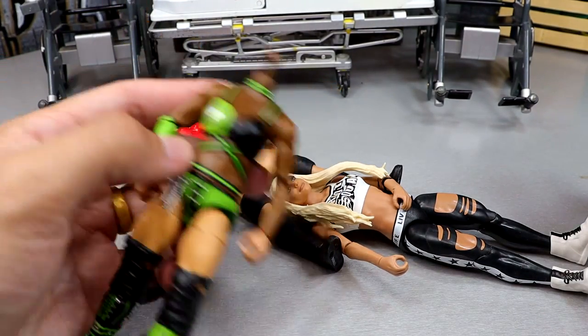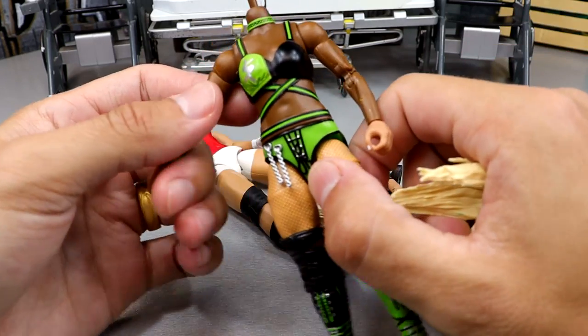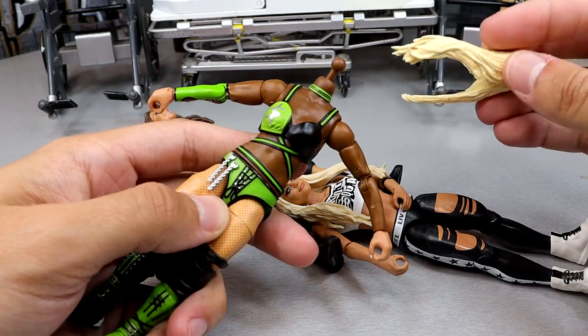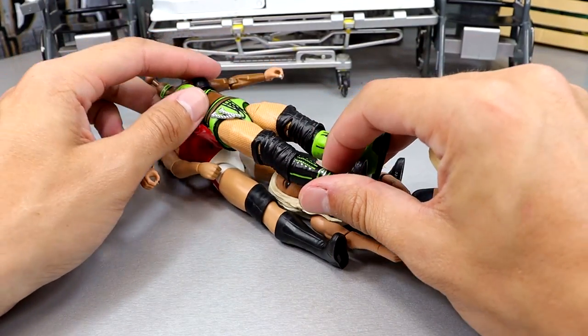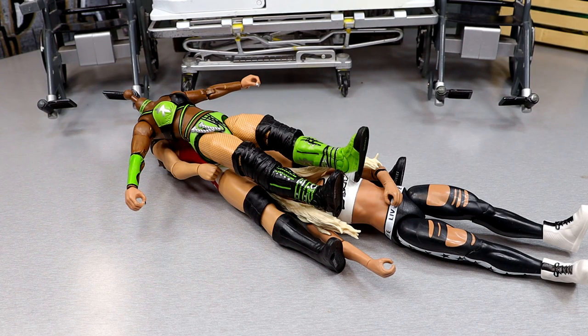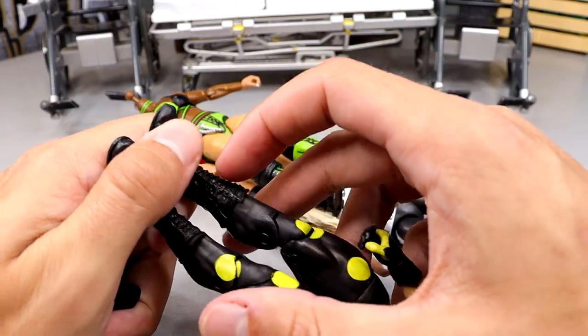We've got to get these little mini knee pads off the Trish Stratus figure and get this head sculpt off the Liv Morgan figure, and get the boots off the Stardust. We can already remove the head — god, that's a long neck peg. I hope that doesn't give me trouble. She has a giraffe neck like my Rhea Ripley that everybody likes to destroy in the comment section. We're going to heat up these basic boots while keeping an eye on the neck peg situation. The white trusty hair dryer is getting called into action.